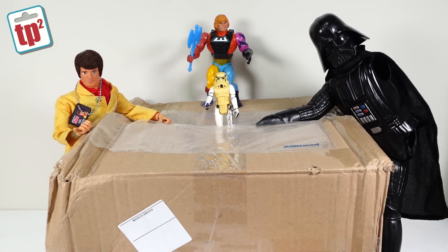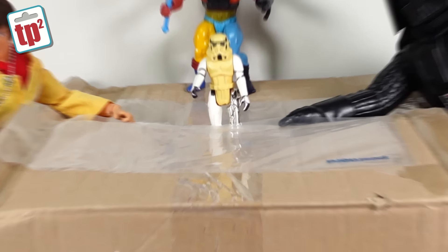Hello and welcome to Toy Polloi Two. Today we have an unboxing video as I've received a couple of packages. I've also got a few bits that I picked up on a recent trip to the US that I wanted to show you. As you can see the guys are pretty eager to get into the first box, so let's crack on with the unboxing and see what's been sent in.